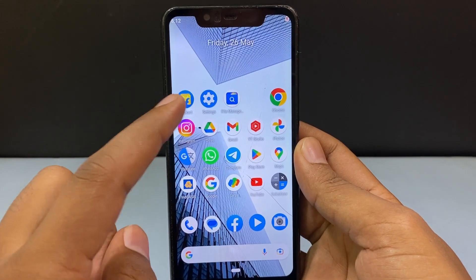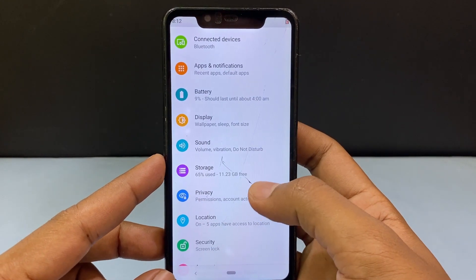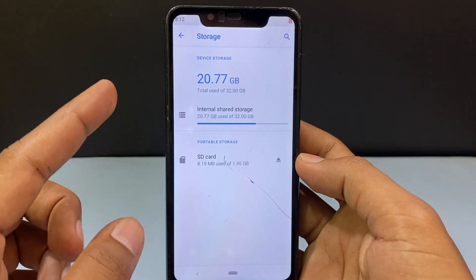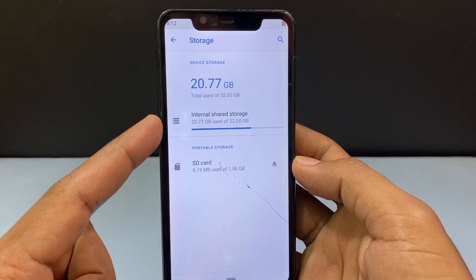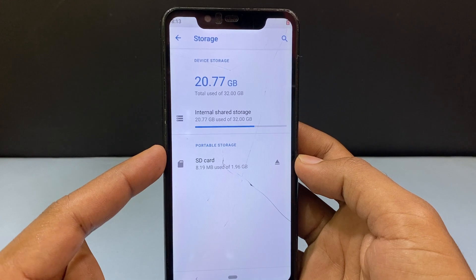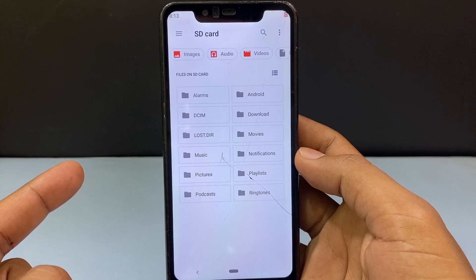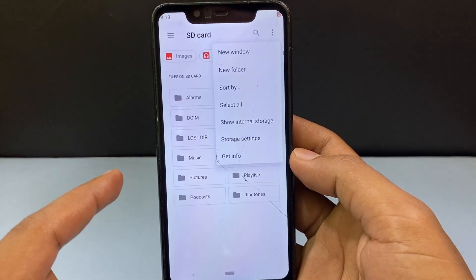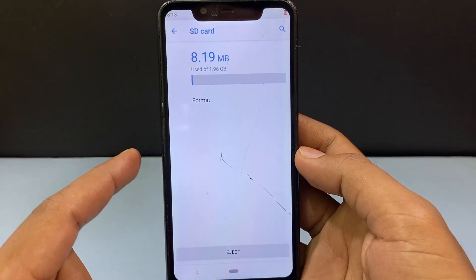Now just open Settings and scroll down and open Storage. Here you can see two options: first one is internal storage and second one is portable storage. Here we have the SD card, so just tap this. Now click the three dots on the top and tap Storage Settings.